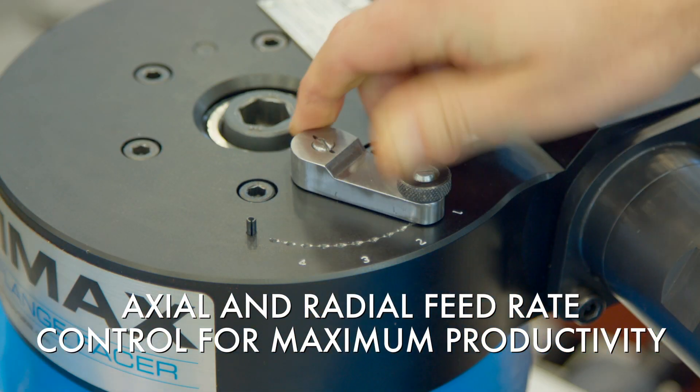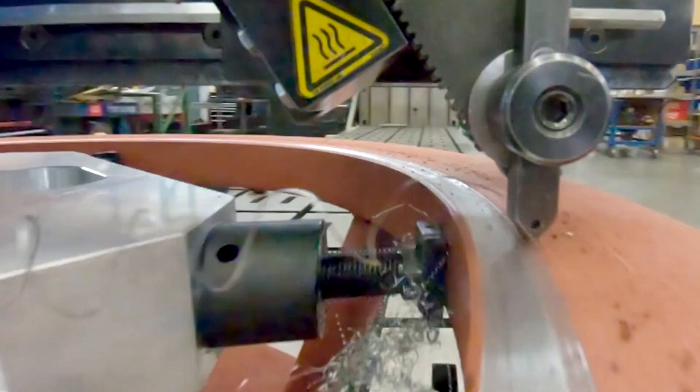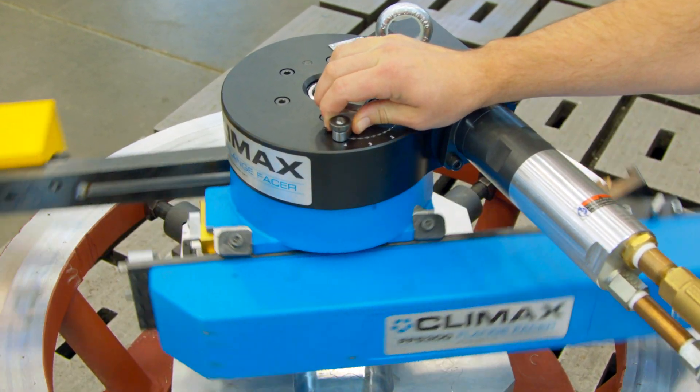Variable axial and radial feed rate control allows operators to easily adjust and set the feed rate of the cutting tool while the machine is running. The FF5300 has the advantage of hands-free machining — you can make adjustments to the machine without reaching your hand into it.